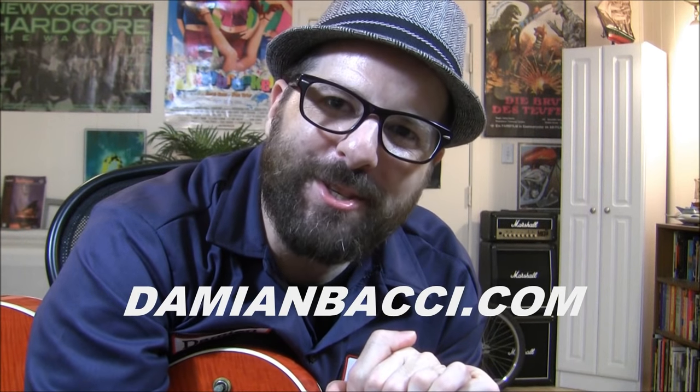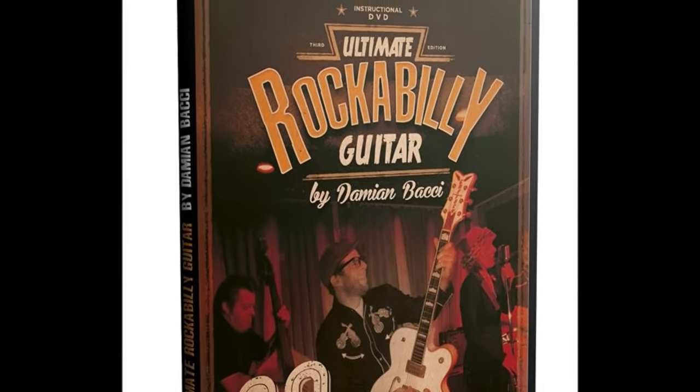That's it for today's guitar lesson everyone. Thank you so much for hanging out with me and I hope you enjoyed this lesson. If you like my lessons, please press the subscribe button and check out all my other guitar lessons on my YouTube channel. If you'd like to learn more about rockabilly guitar, check out my website at DamianBocce.com and pick up my guitar instructional DVD, Ultimate Rockabilly Guitar. I think you're really going to dig it. Alright everyone, take care and I'll see you in another guitar lesson. Bye-bye!